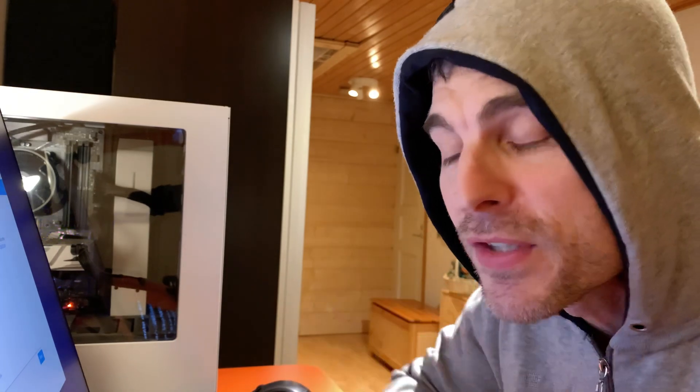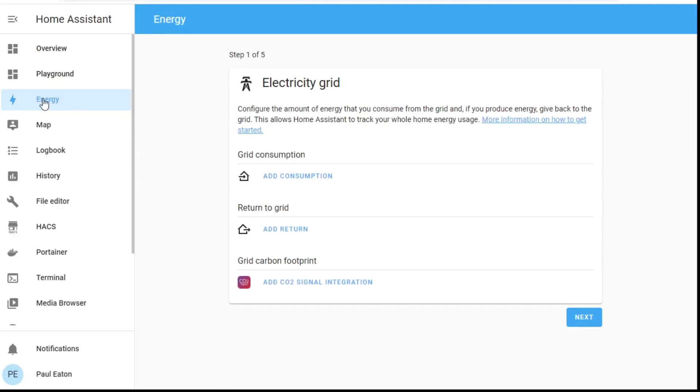Thank you so much for the suggestions. The quick overview today covers what I need to do as my first steps as I start to explore the Energy Dashboard in Home Assistant. Here it is — it's got its own tab in my Home Assistant Blue, and when you go through these five steps you'll end up with a magical dashboard.